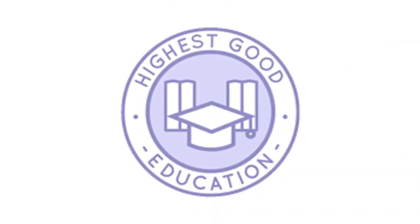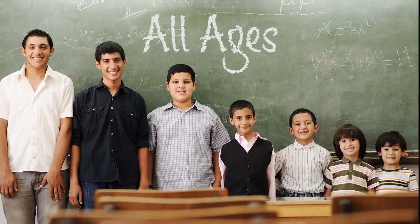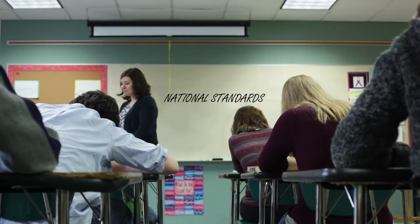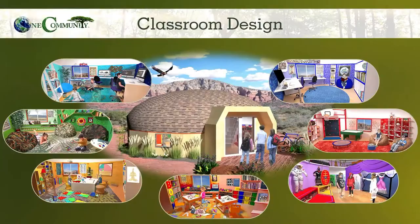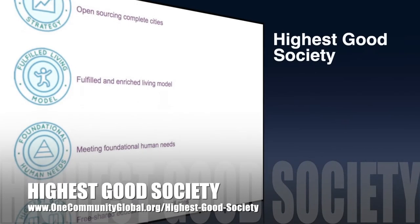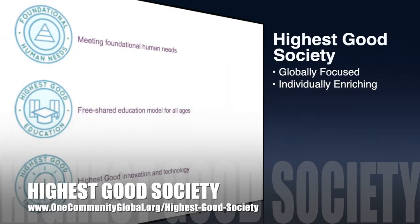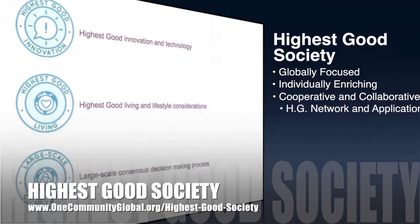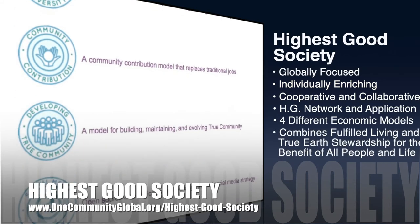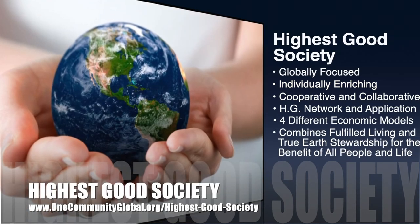The next component is highest good education. This component is complete and pretty much ready to launch once we're on the property. One Community's approach to highest good education is designed for all age groups, adaptable to any schooling environment, inspiring and fun for all participants, and includes national standards, all subjects, lesson plans, teaching strategies, learning strategies and tools, classroom design, and more. The One Community approach to highest good society is globally focused, individually enriching, cooperative and collaborative, includes a highest good network and application, four different economic models, and combines fulfilled living and true earth stewardship for the benefit of all people and all life on this planet.